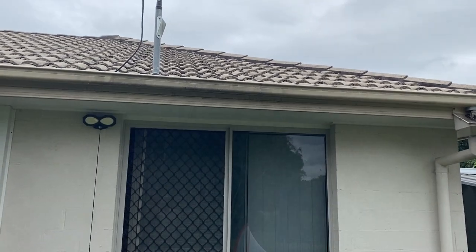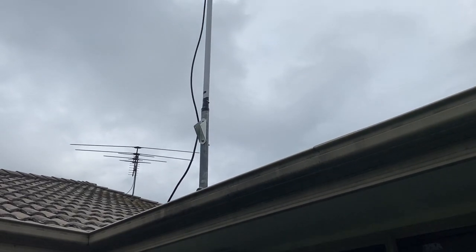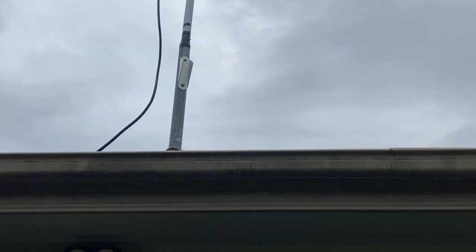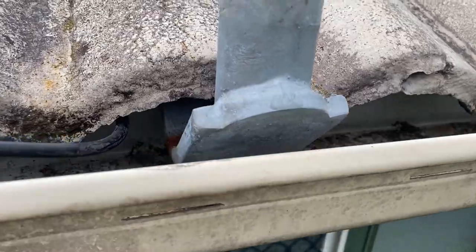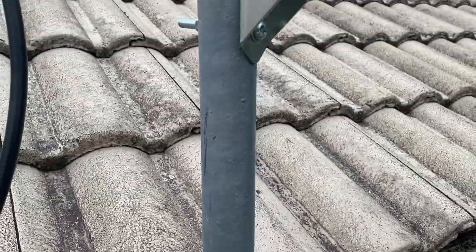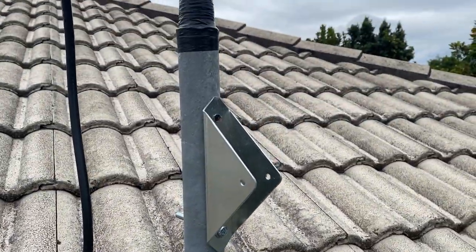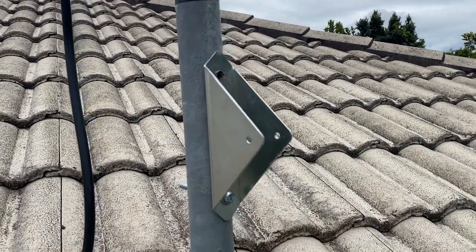If you have a look closely, the pole — which is from J-Car here in Australia — is attached to a pole bracket. A lot of houses in Australia in the early days of pay TV received a satellite dish, and this bracket here is what remains of the dish I removed. It's already attached underneath the tile.